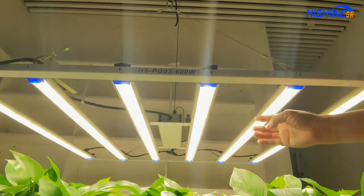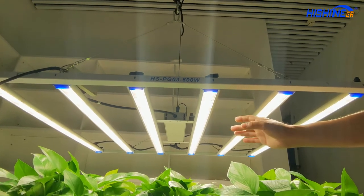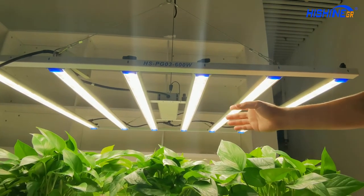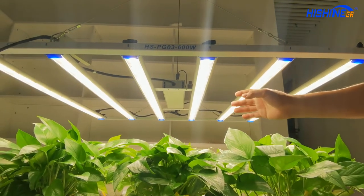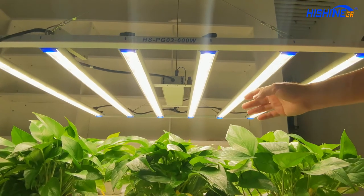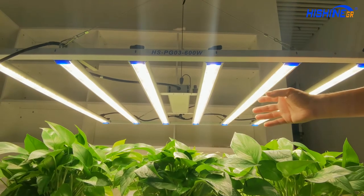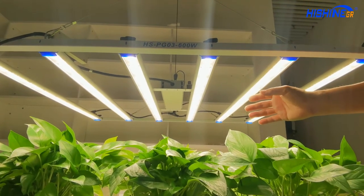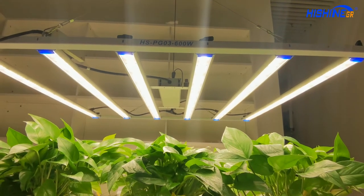It's very bright, you can tell. Compared with HID, the light efficiency is much higher — much higher than traditional HID and HPS lights.